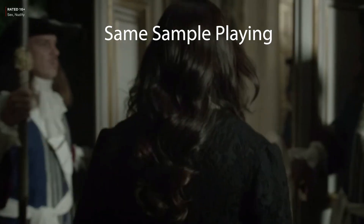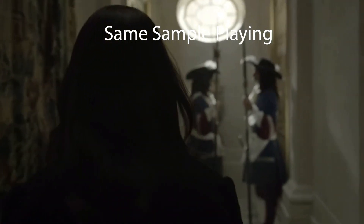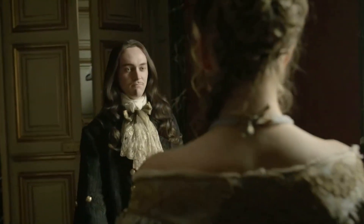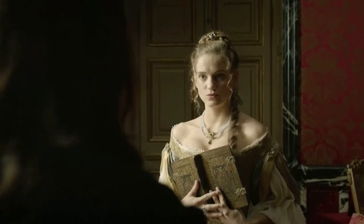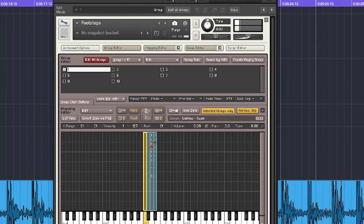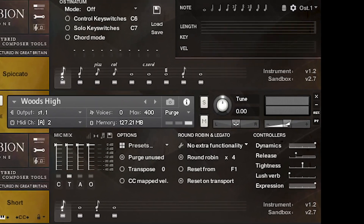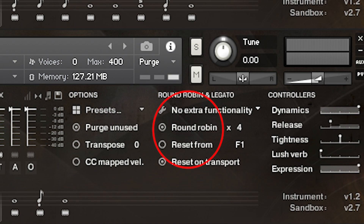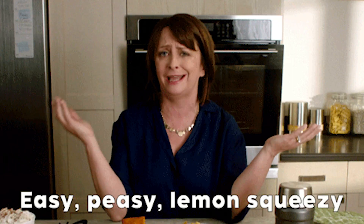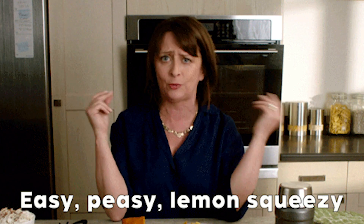See for yourself. To prevent that, we have a feature inside Kontakt called the round robin effect, which will play a different sample every time you press the same key. This technique is used all the time when creating virtual instruments. I'm not a Kontakt expert, but this is the easiest way I could find and it works perfectly fine.